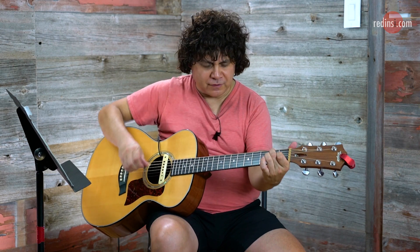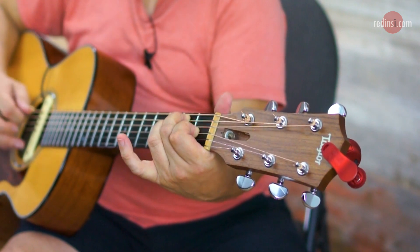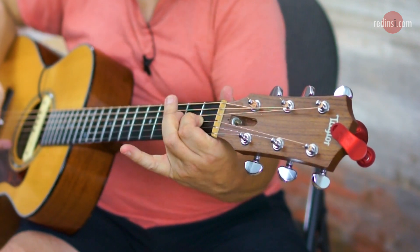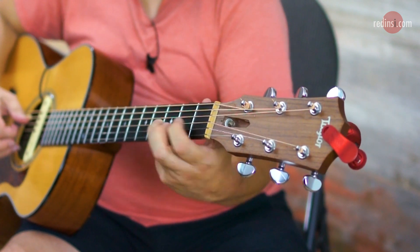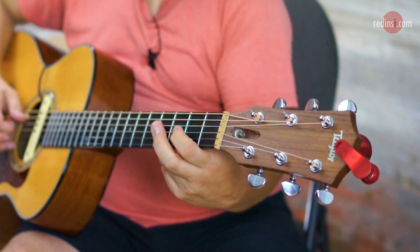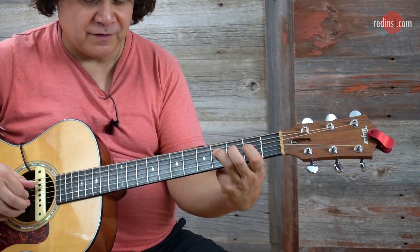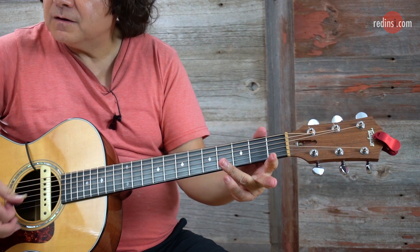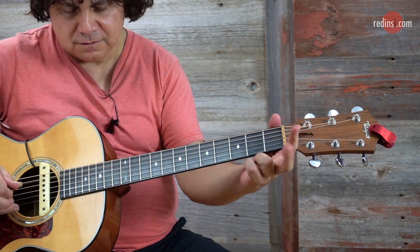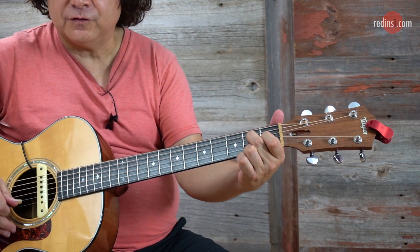Second finger, second fret, fifth string. First finger, first fret, third string. Hammer. Strum the chord. Back to the fifth fret. Same motif: third finger, fourth string, fourth fret. Hold on to the second. Second finger, second fret, fourth string.